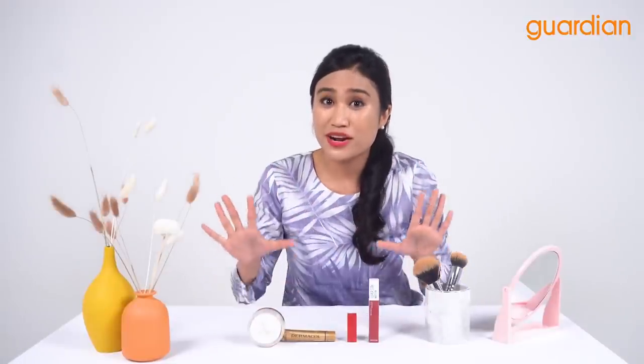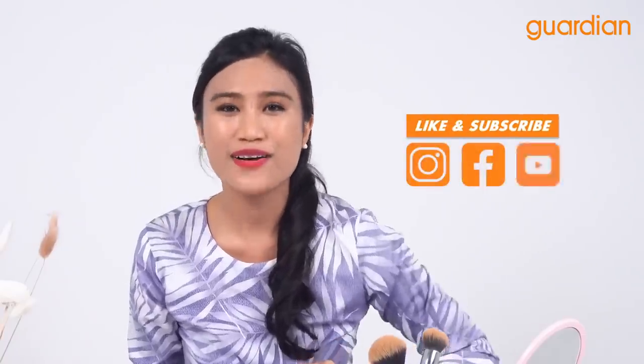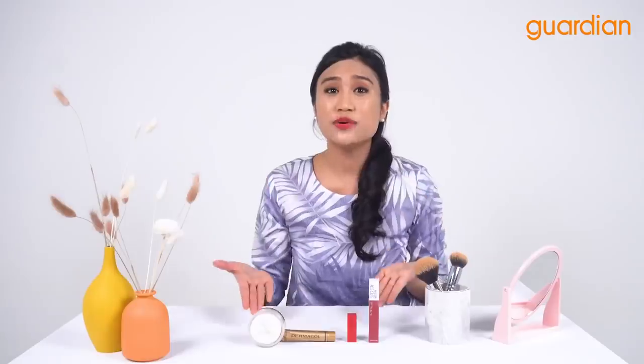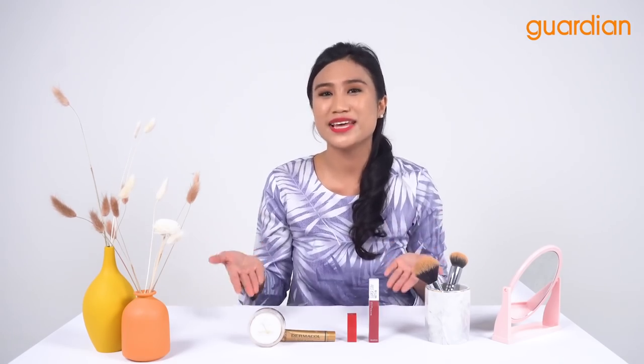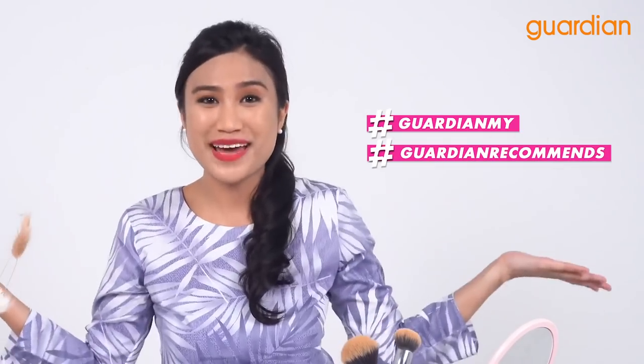You can get these products exclusively on Guardian's online and offline stores. Don't forget to like, subscribe, and comment on Guardian's Instagram, Facebook, and YouTube channels, and show us the looks you've created using the hashtags #GuardianMY or #GuardianRecommends. That's it from me — Nazira signing off from Guardian Recommends, bye!